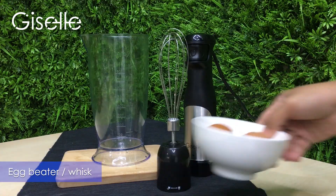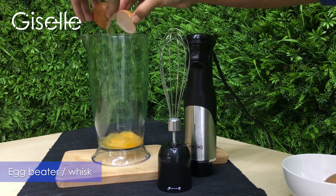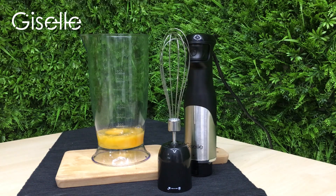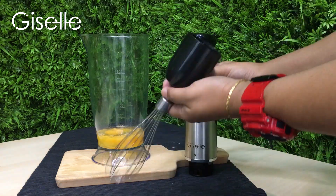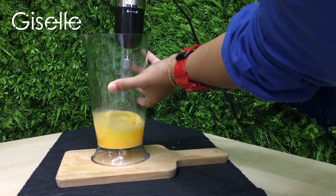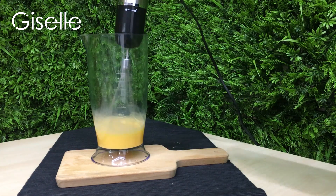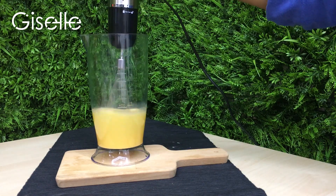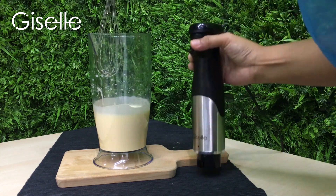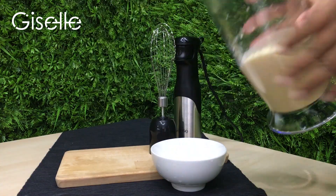The fluffy, cotton-like quality of whipped eggs that everyone desires, and are incredibly useful and hard to perfect, can be achieved by any home cook. Just attach the whisk to the powerful handheld component of the Giselle hand blender and beat the eggs into your desired consistency, giving them the structure and airiness that will be translated into your baked goods.